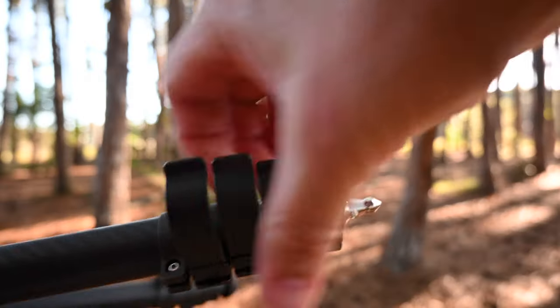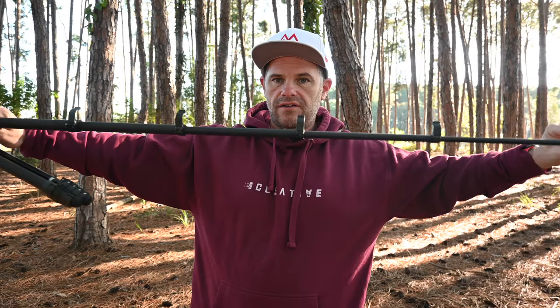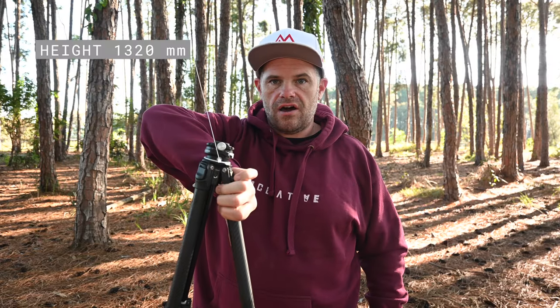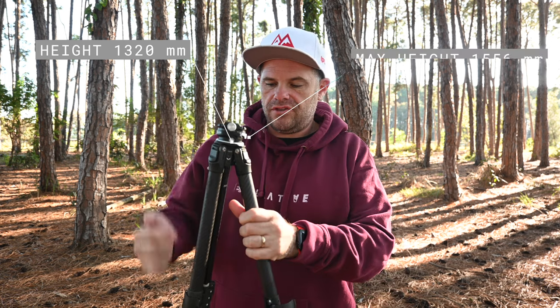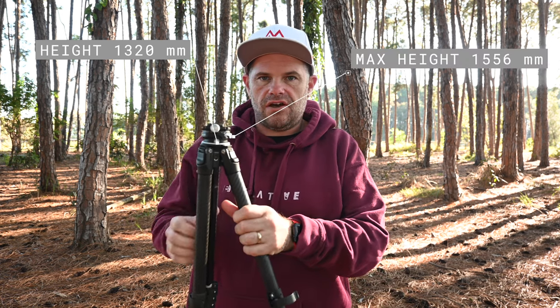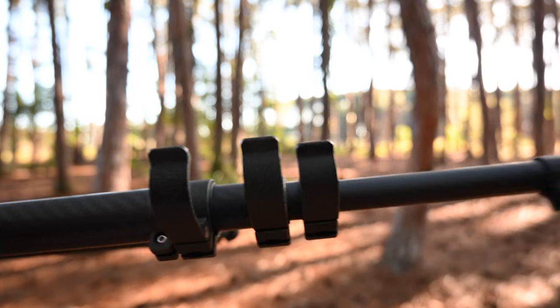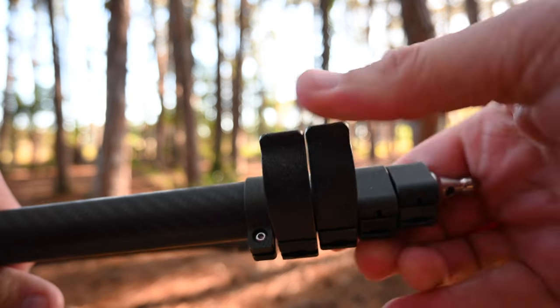You have these four clips that you pull back and it gives you a five-section extension, putting it about this high from the ground. Then you have the centre column which you can extend the height even more. You can adjust the height to any height you wish on the spectrum and simply close it all off.